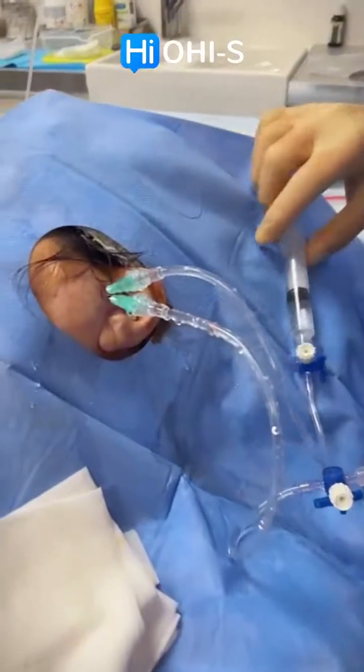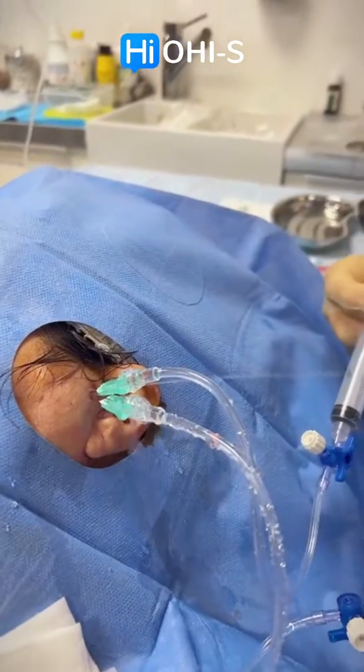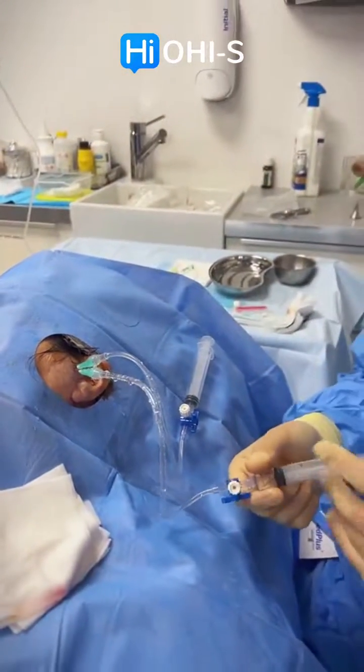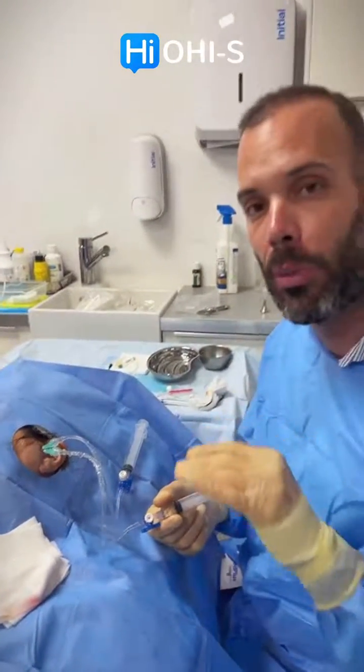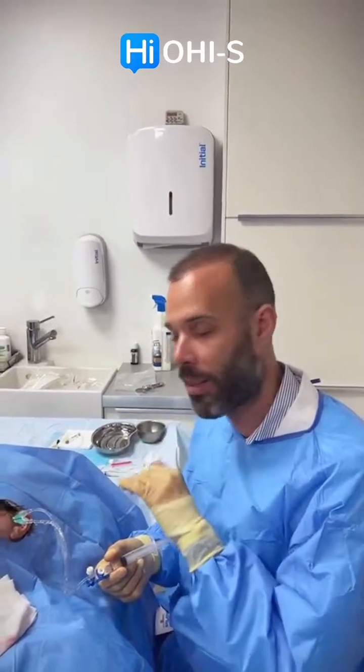And here is the upper compartment. This is kind of amazing because the disc is between these two compartments, and like this we can treat both compartments of the joint with the local anesthesia. This is just amazing — I'm very, very happy about this and I wanted to share it with you guys. Ciao!